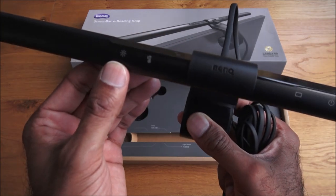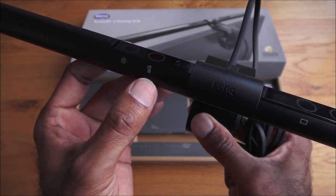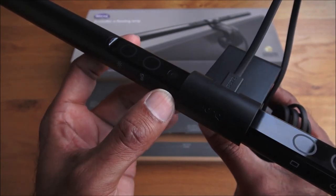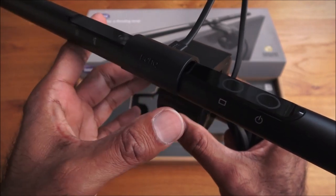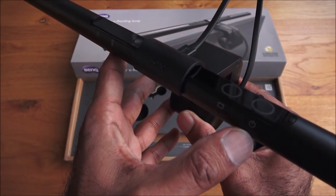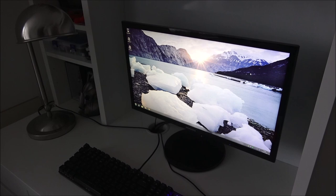Just to show the controls on the ScreenBar: the first one is a manual dimmer so you can adjust the brightness. Next you've got a hue adjustment — the color temperature — so you can have a brilliant white or a more natural, warmer yellowy tone. Over here you've got a light sensor that senses the amount of light in the room. Next to that is an auto dimmer, which works with the light sensor and adjusts brightness accordingly. Finally, you've got a power button. Pretty basic — it didn't come with separate instructions; they're printed straight onto the board.